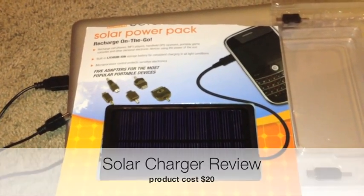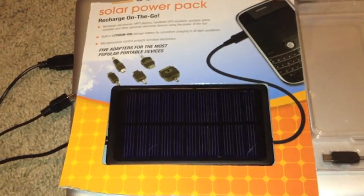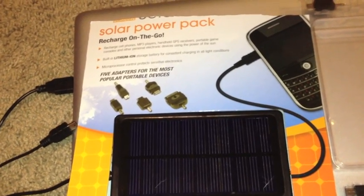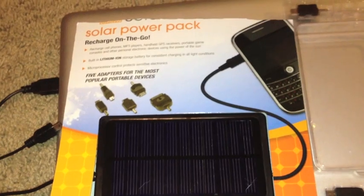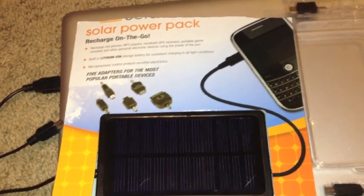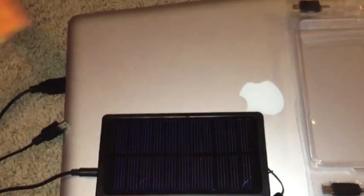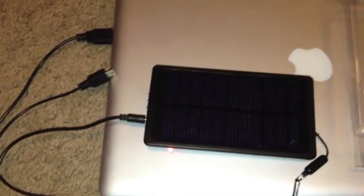I'm doing a review on this solar power pack — 'recharge on the go' as it says, which is not really on the go. I purchased this about a week ago and did a lot of experiments with it.